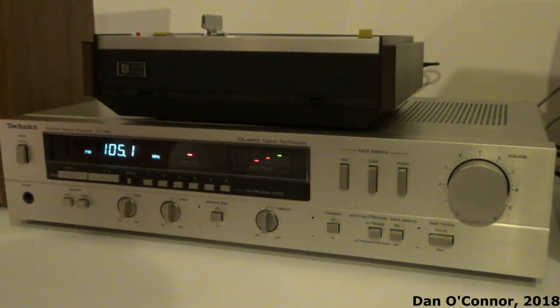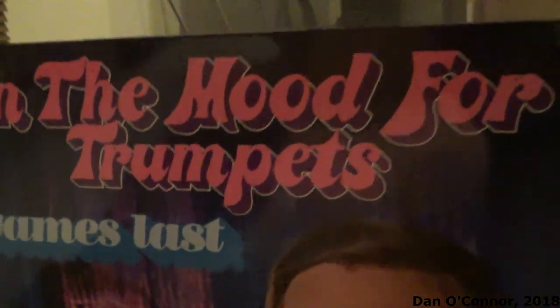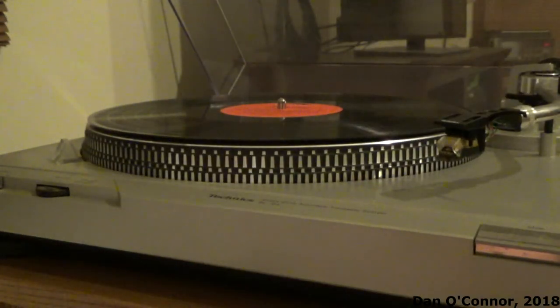Let's set up and try the phono input. We'll try out the Technics SLD2, which I haven't used in a video in several years. Are you in the mood for trumpets? That happens to be the only album I have around here right now.